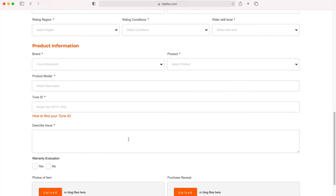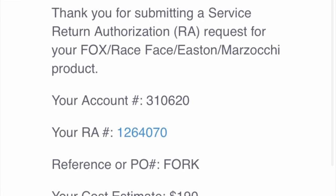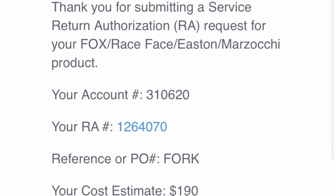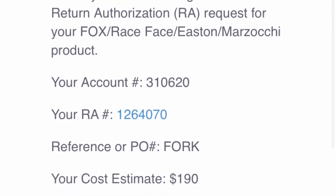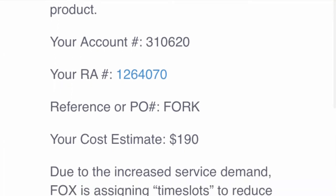If you have a receipt, upload it. What I do is just upload my photo because I just want to get my forks and shocks serviced — I'm not after any kind of warranty. Within a few seconds you're going to receive an email.